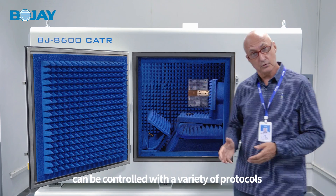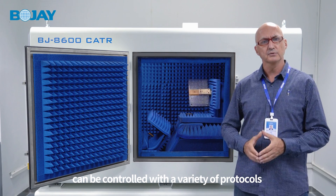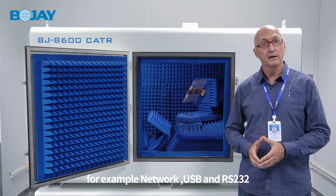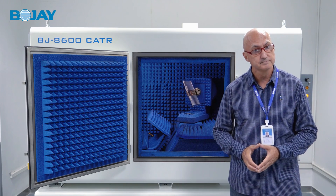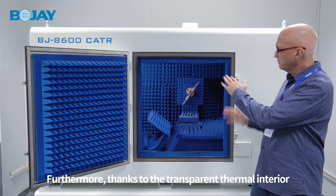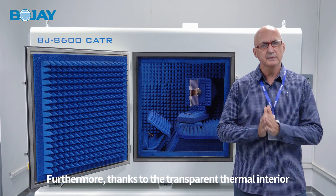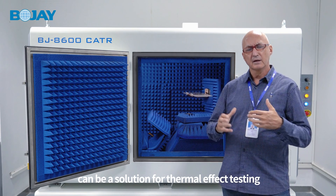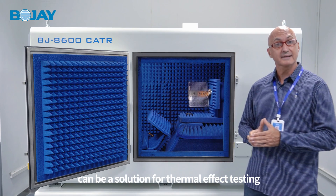The system can be controlled with a variety of protocols, for example network, USB, and RS232. Furthermore, thanks to the transparent thermal interior, the BJ8600 can be a solution for thermal effect testing.